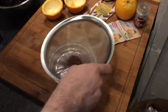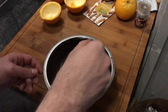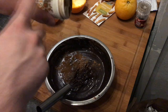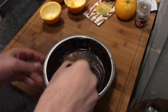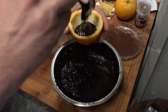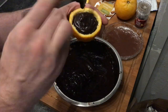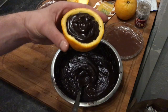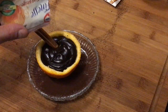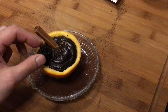I took some cacao powder on a plate, gave the orange zest to the chocolate sauce, and added some cinnamon. Cinnamon is optional, as is the orange zest — the original recipe says just for decoration on top, but I also like the orange taste inside. Now give your chocolate sauce into your orange halves and place it on top of your chocolate powder plate.